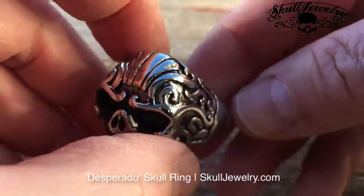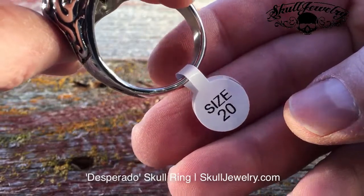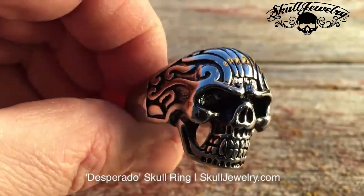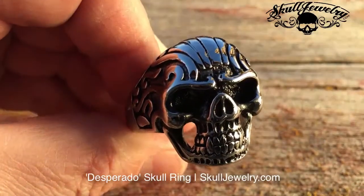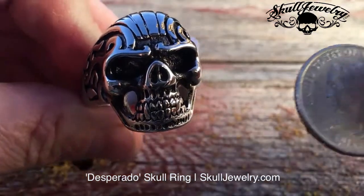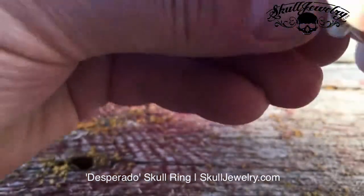This is a big, huge ring. That's size 20. We carry rings as small as three and as large as 20. This particular design comes in sizes 10 through 20. It's item number 175 and it's called Desperado. You can see how big it is compared to a U.S. quarter. So it's a big ring.